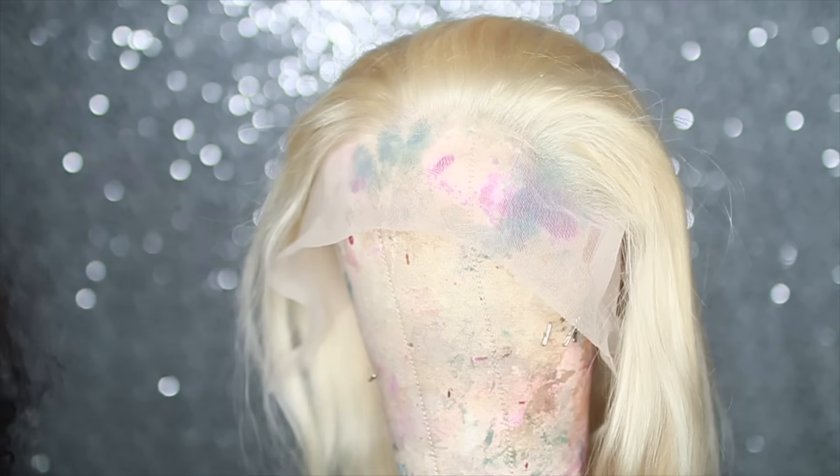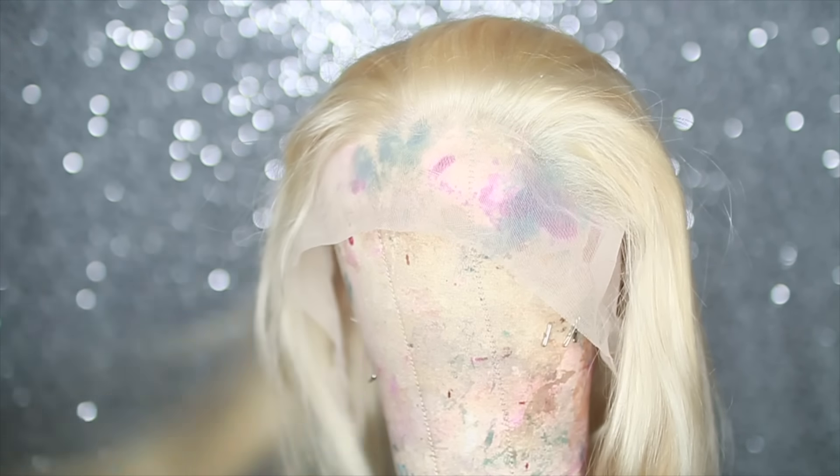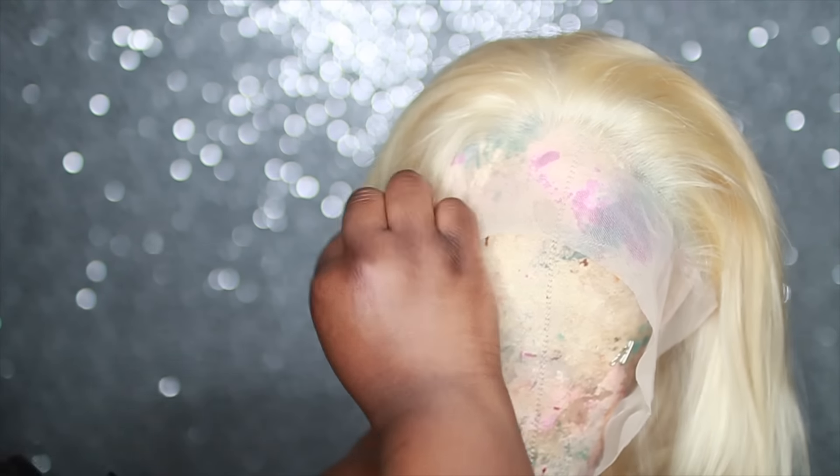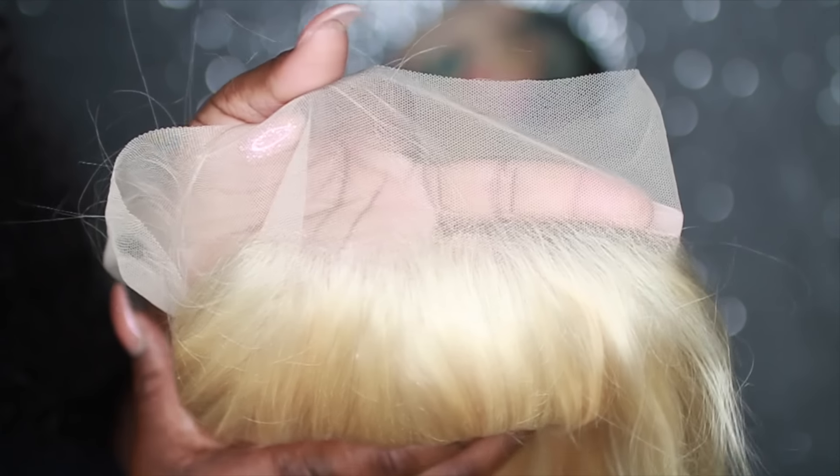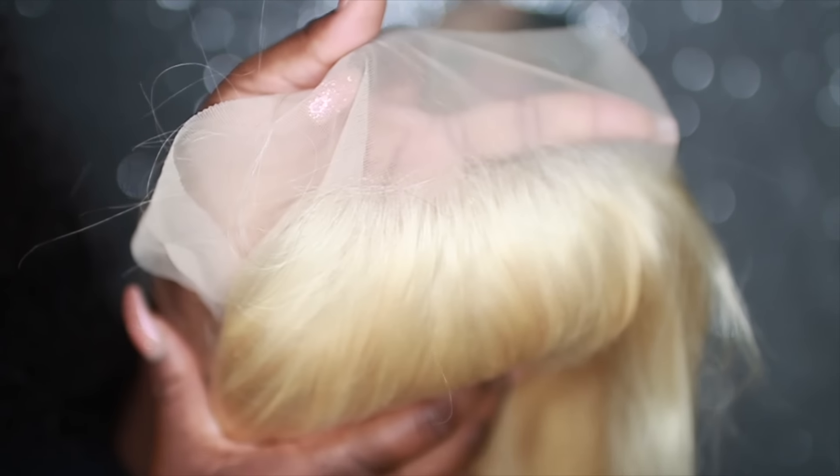I was overall very satisfied with the quality of the wig — the hair feels very, very nice. Sometimes when you get 613 wigs the hair has a fake, plastic feeling, but this hair feels amazing and still has that realistic hair feeling. The hair still feels very healthy. This wig came super light, which is perfect for the color I wanted to do. The wig has a good amount of parting space, and the hairline came already thinned out, so I knew it wouldn't be hard to customize.